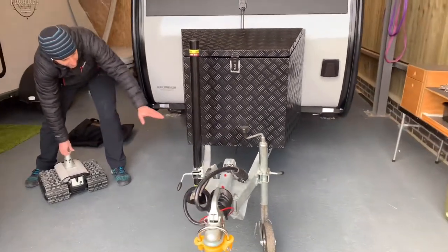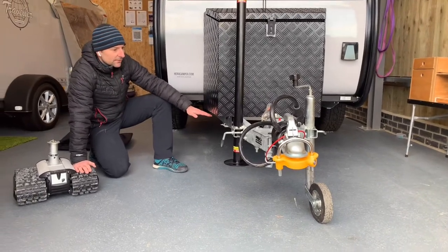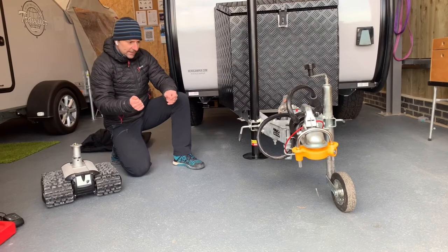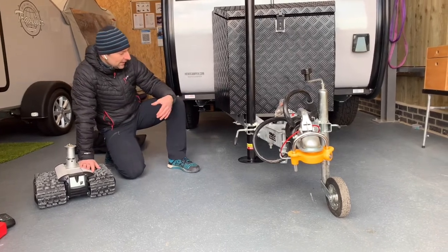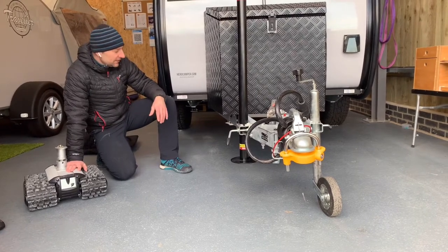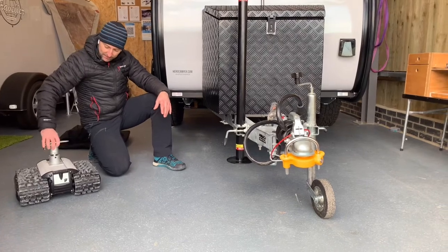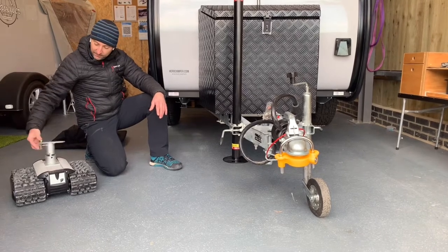If we look at the drawbar on the front here — a standard drawbar — underneath there's a bracket that just bolts in on either side. It's adjustable, so you can move it forward or backwards to install it underneath. You want to install it so that you get as much weight on the camper trolley as possible, which gives it more traction, so you want to put it reasonably far back toward the front. On the top there's a movable ball in the bottom and a bracket on the top with a little clip.